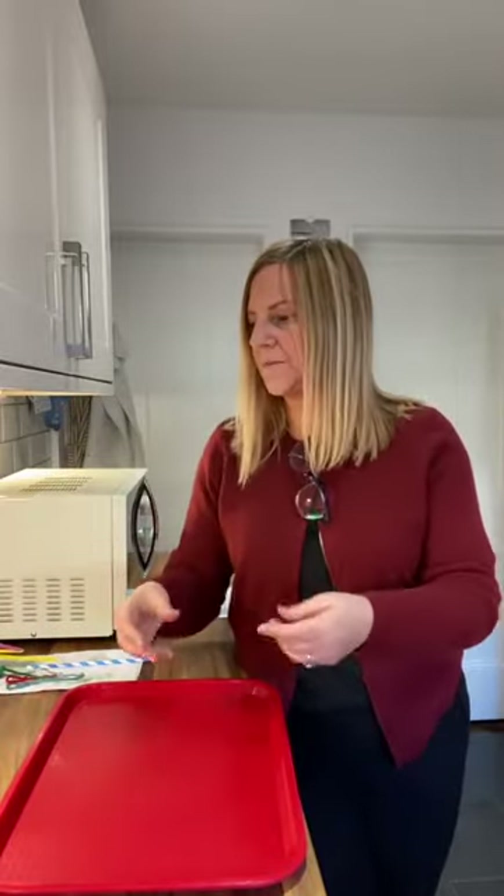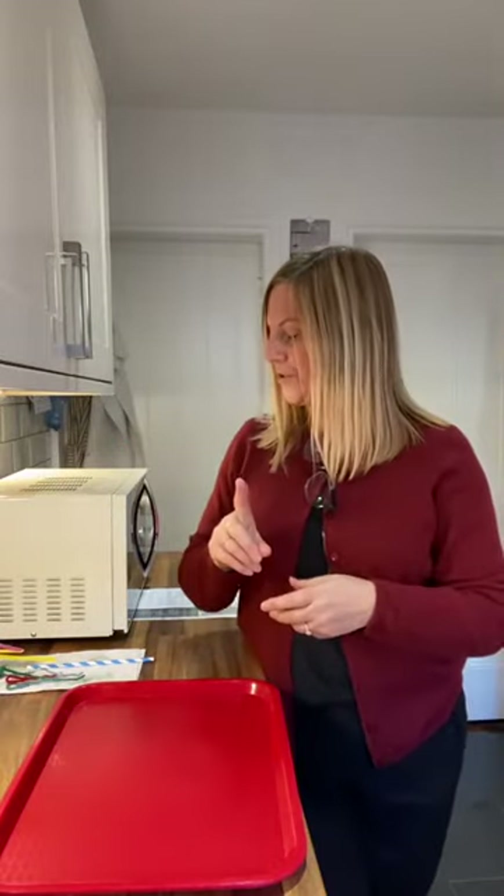I've put a tray down because I want to catch all the mess and all the drips. You'll need a couple of bowls to put the water and the washing up liquid in. You can change the colour by using food colouring or you can even try paint. But let me just warn you - if you use food dye, when the bubbles pop, they splatter, and so you will get splattered in food colouring.